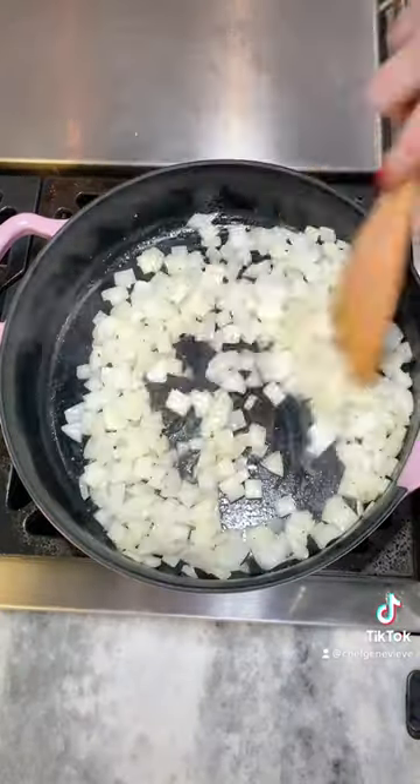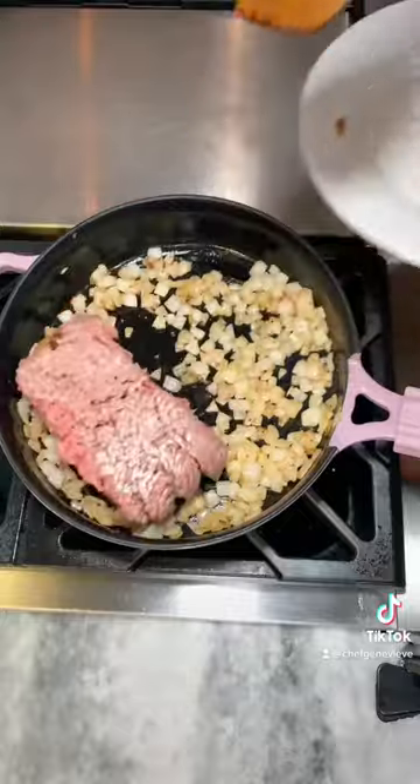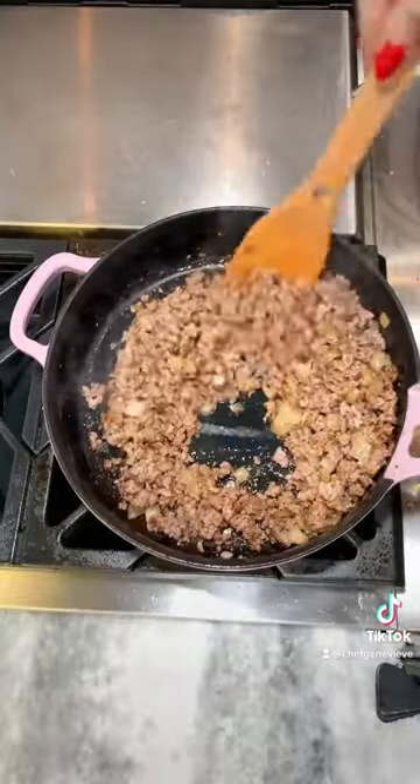Sauté one diced onion in oil. Once cooked, add one pound of ground beef seasoned with salt and pepper, and brown. Make sure to break it into small pieces.